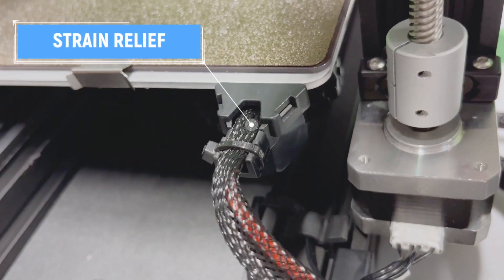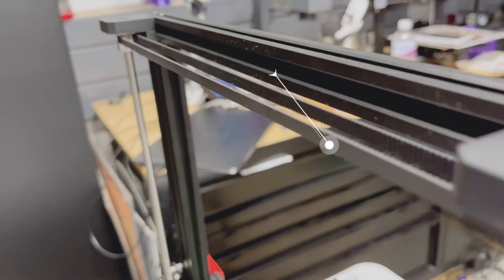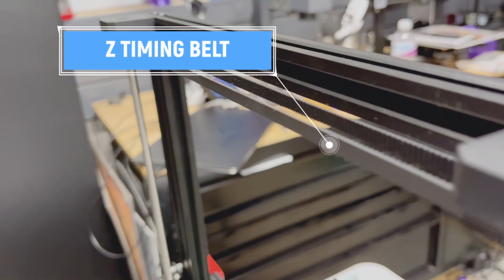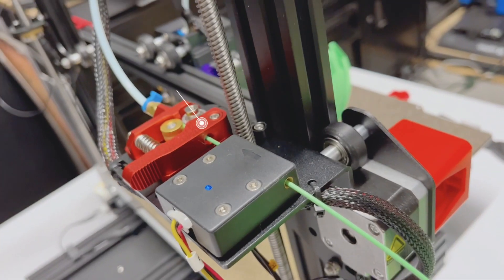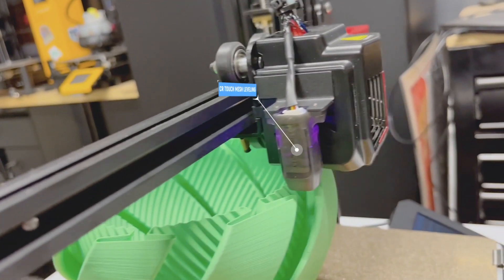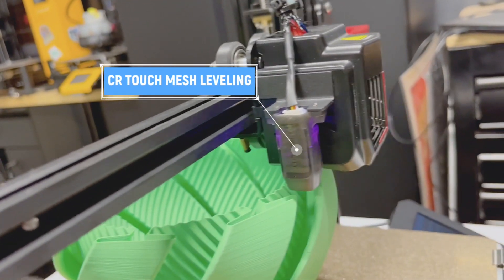It has a beefier strain relief, and we have a Z-axis timing belt. There is a metal extruder and a filament run-out sensor. Next, we have the CR Touch — remember, it's 25 points for mesh leveling. How about we get some prints going?